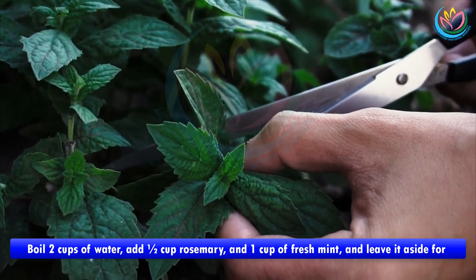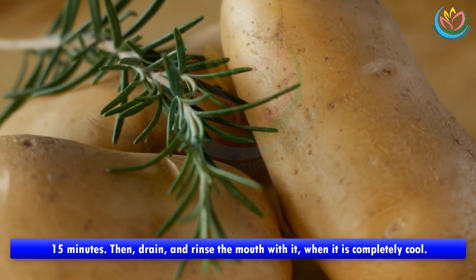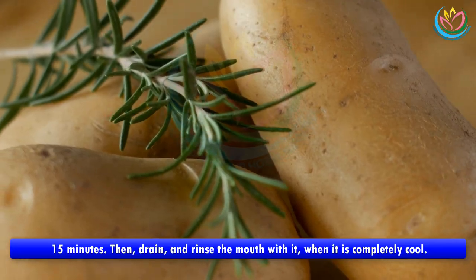Recipe 4: Boil 2 cups of water, add half a cup of rosemary and 1 cup of fresh mint, and leave it aside for 15 minutes. Then drain and rinse the mouth with it when it is completely cool.